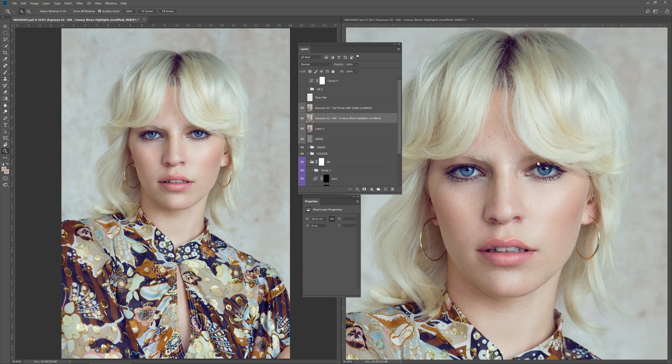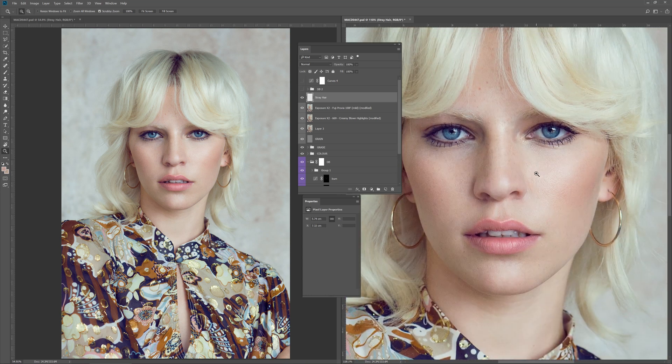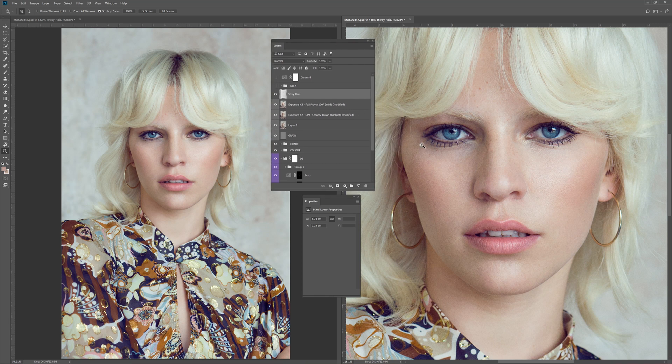The next thing I noticed was that, although initially it wasn't a problem, I started to get a little bit distracted by these loose hairs coming across the eye. So I just used the healing brush tool and removed those stray hairs. I also noticed the image could have done with a little bit more dodging and burning — generally this would have been the next day, after I've edited the picture I'll come back and re-evaluate it and see things I missed before. So there was a fair amount of dodging and burning still needed in the eyes and the patches, and we did another round.